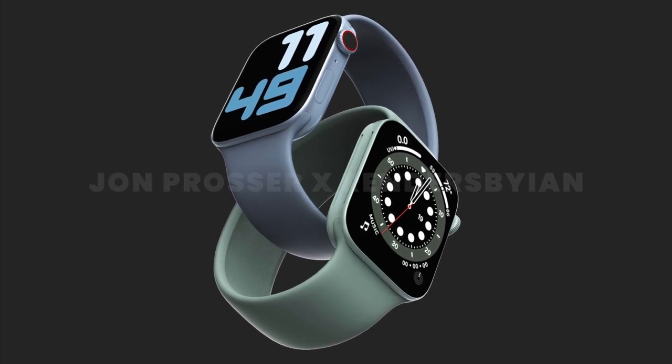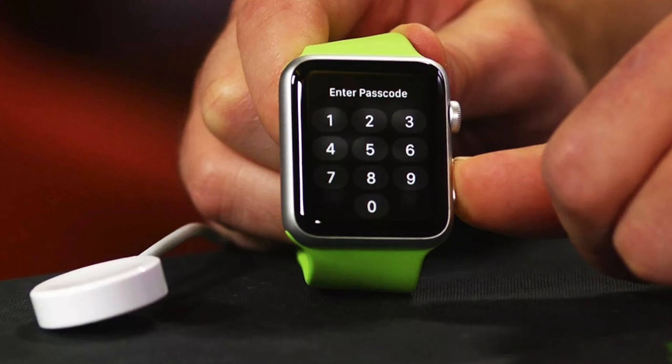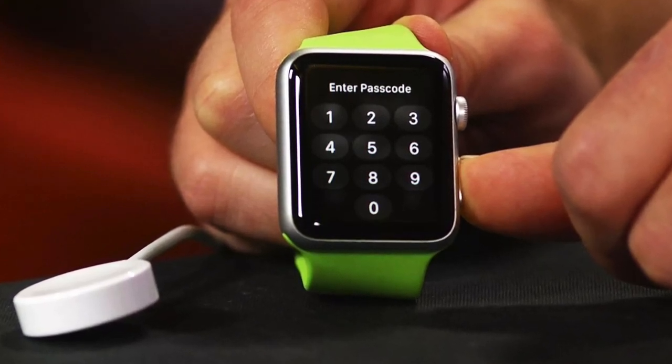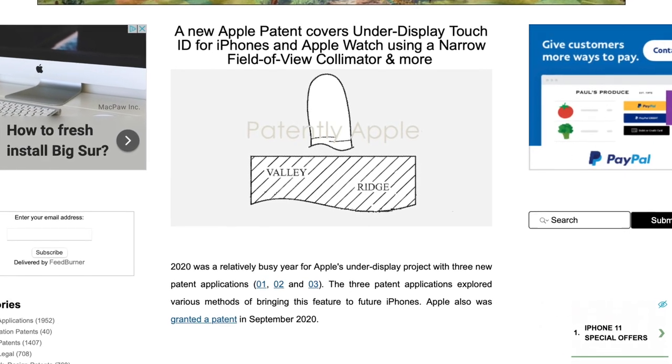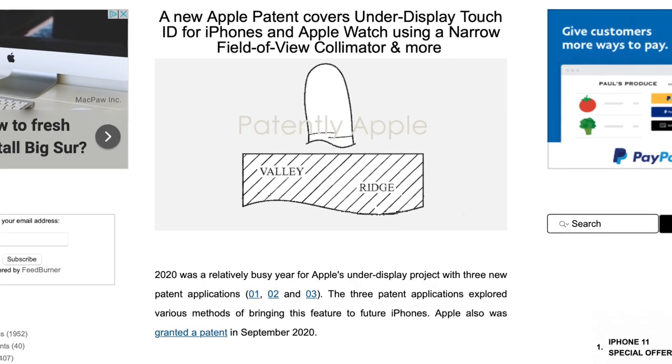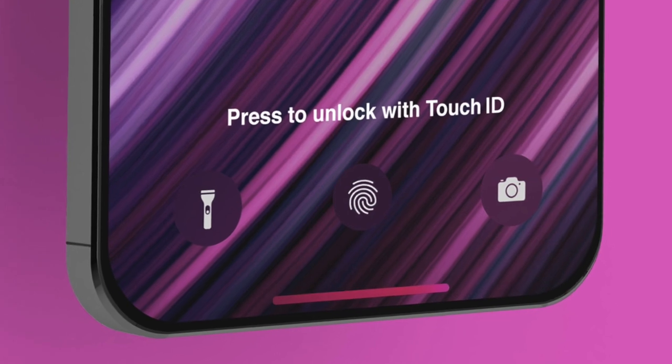Coming back to the renders, one thing to note is the lack of Touch ID. This is pretty disappointing — I've always found it cumbersome that the Apple Watch has no form of biometrics. Yes, the passcode is convenient, but wouldn't it be more seamless to have Touch ID built in? There is still some hope, as some rumors suggest an in-display scanner on the Apple Watch. That doesn't seem as likely as Apple integrating a scanner into the digital crown, but with the iPhone 13 potentially implementing in-display technology, it might be cheaper to share the same scanner across both devices.